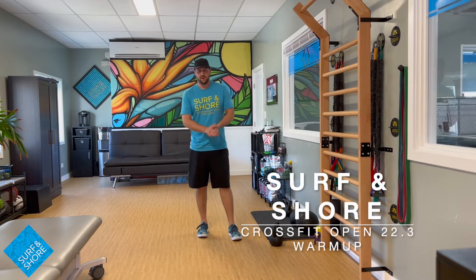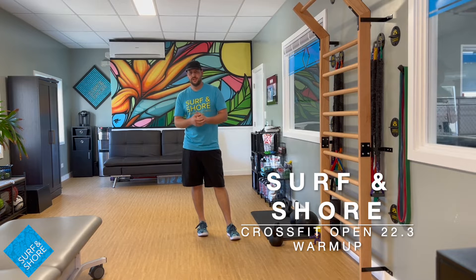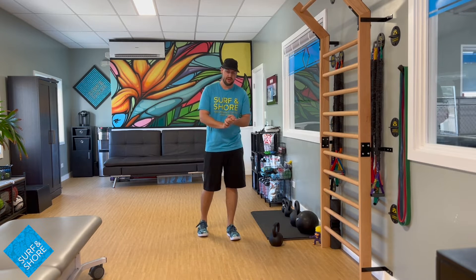What's up everybody? Welcome back. Today we are going to go through a CrossFit Open 22.3 warm-up. This is going to be the best way to get you ready for all those fun pull-ups, thrusters, and double-unders.